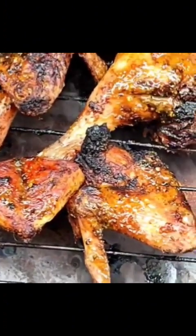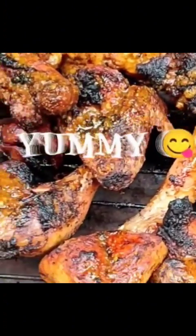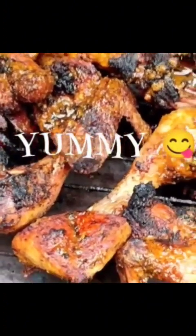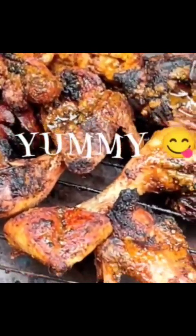At this point our delicious roasted chicken is ready — this is yummy! Thank you guys for watching and listening, and have a great day, bye!